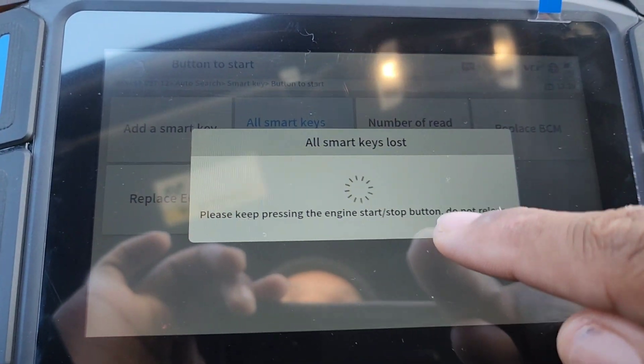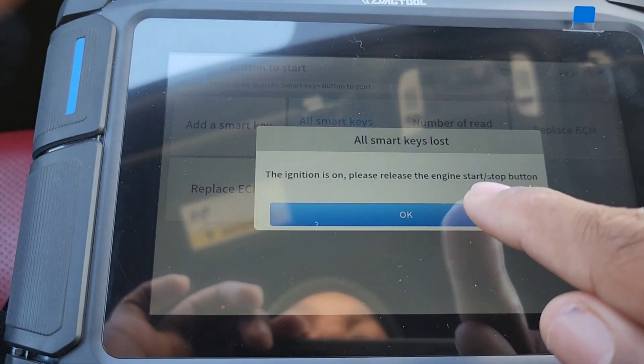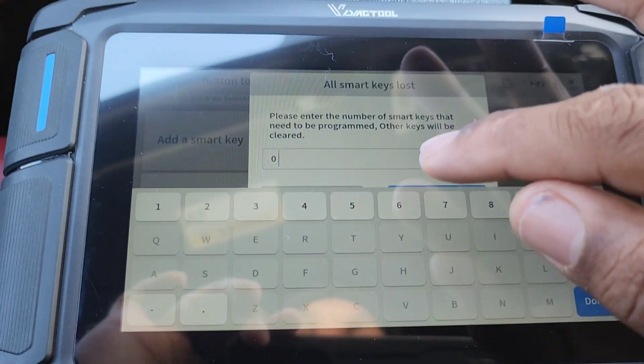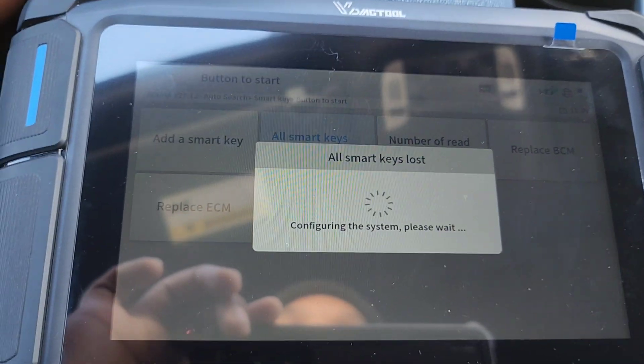It says keep pressing the ignition start button and do not release — so hold it down. The computer will power the car on. It says communicating. Now it's asking how many keys I want to program — I'm going to put two keys in. It's configuring the system.